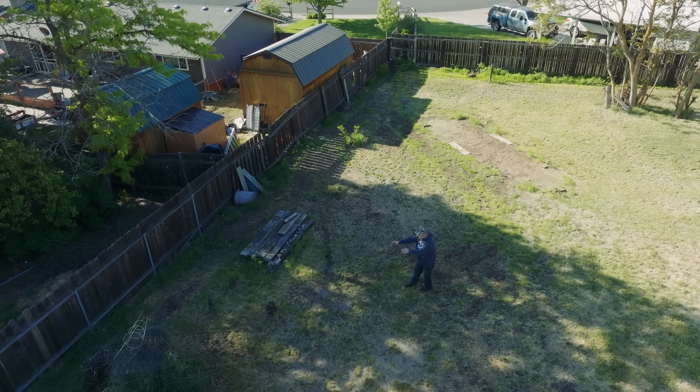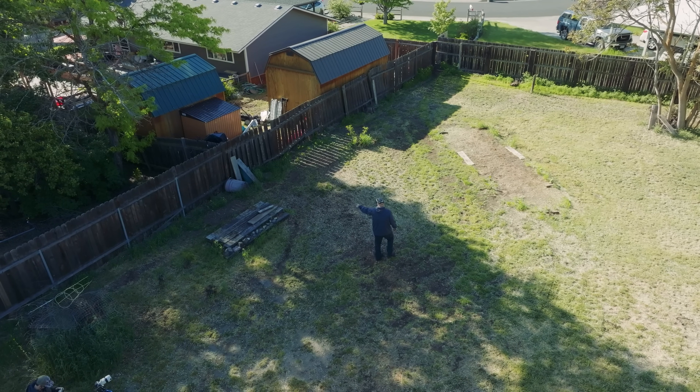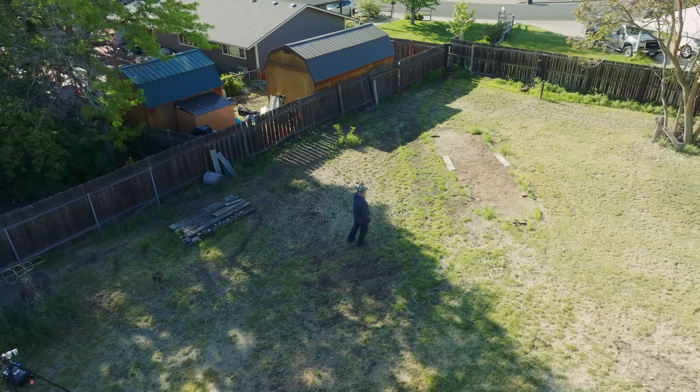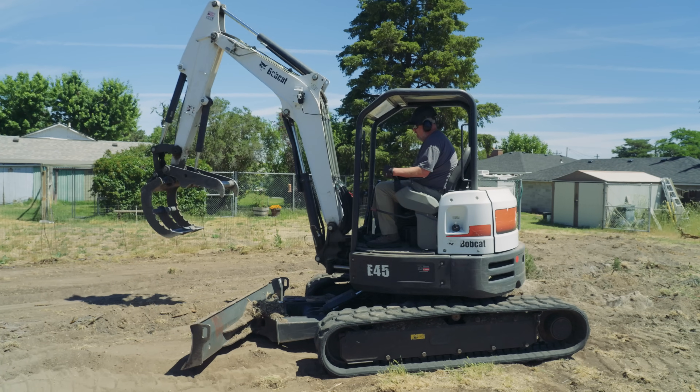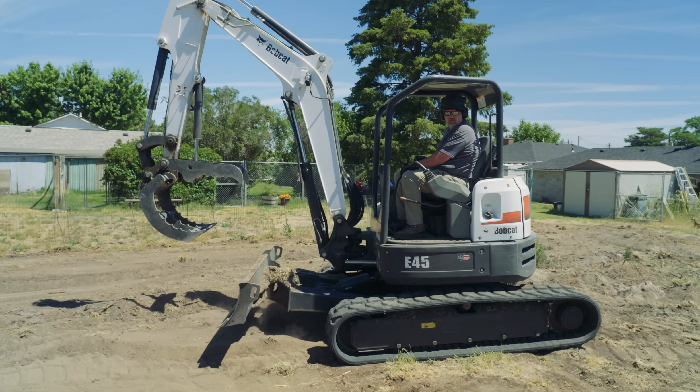Going down the east side, there are a number of old stumps, some old railroad ties, and an old concrete chunk. As we move to the back corner there are a couple more little stumps in the ground that need to be removed. First, I'm going to come over with our small mini excavator — it's a Bobcat E45. It's a little bigger than the Bretto equipment we normally use, but sometimes you've got to break out the big guns to get the project done.